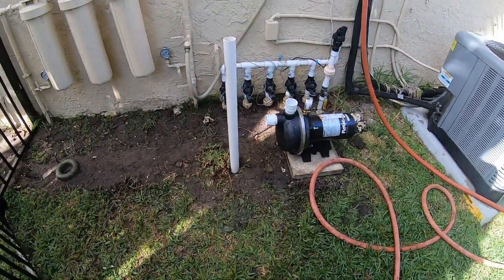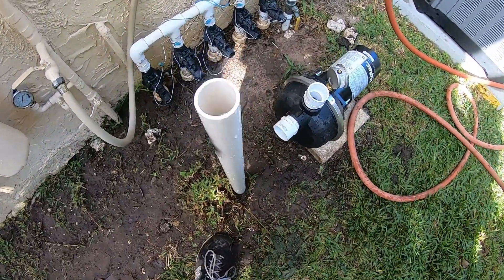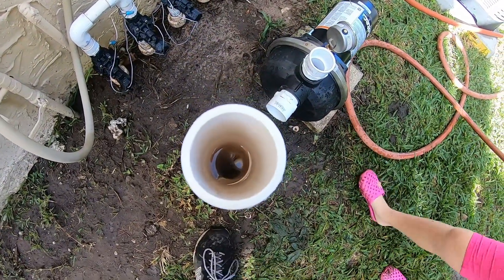So obviously this pipe coming up out of the ground is from the canal. You can see that it is holding water down there, which is good — the check valve is doing its job.